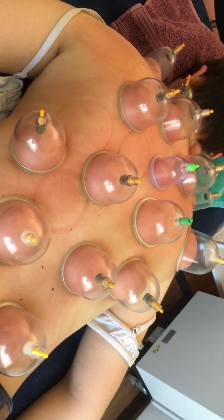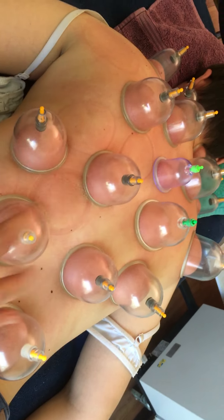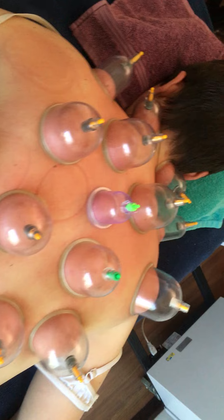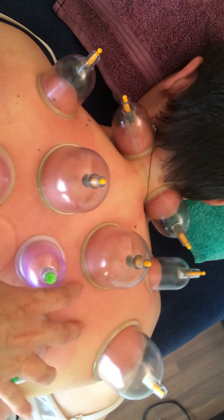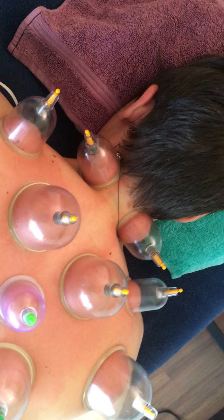Just finishing off here with Anshan. We've got the cups on both sides. I've already had cups on this side here so I've just moved them around so she doesn't get blisters. We've already done needling of her neck and her upper trapezius area, and we've massaged both left and right side of the shoulder blades, and we've had the shortwave on several areas throughout the body.